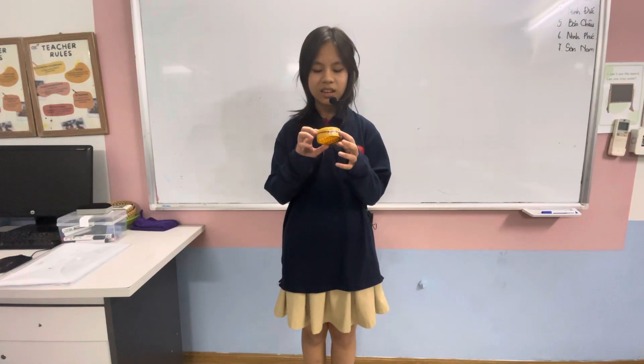Hi everyone, my name is Mino. I'm from Discovery Beat. Today I want to tell you about some fun guitar and my hand with instrument.